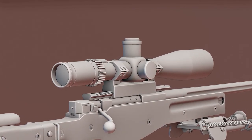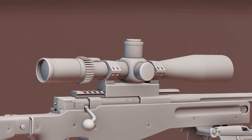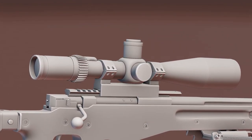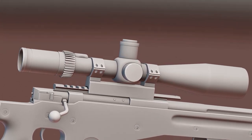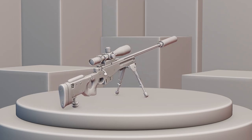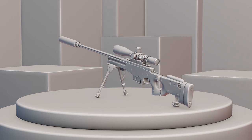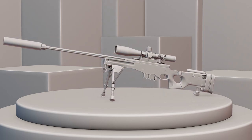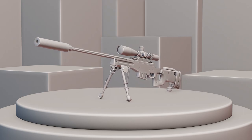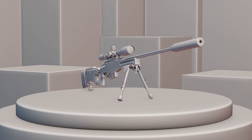In this video we're going to be modeling a high poly sniper scope for the AWM sniper rifle, which we modeled in the past three videos of this series. If you haven't seen those, be sure to check those out. I'm also going to make one more tutorial for the bipod, so subscribe and stay tuned. If you have any questions or comments, drop them below — I always do my best to respond.